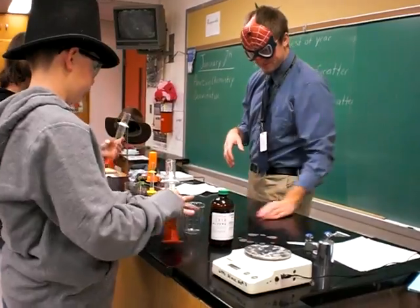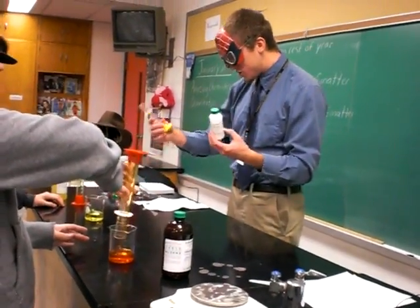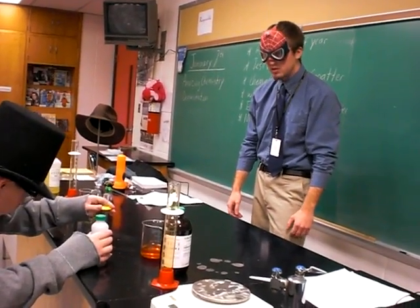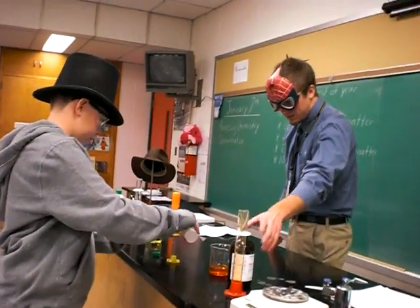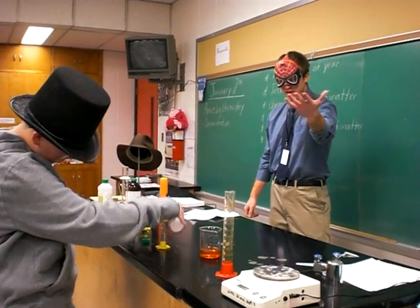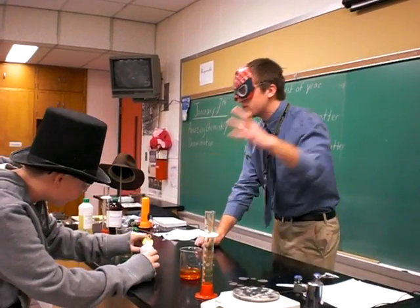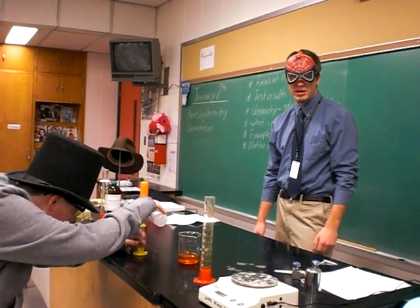Jordan, you pour this into there. Now I need someone else to measure 7 milliliters. Jordan, measure 7 milliliters. Now be careful, that comes out quick. That is what he's pouring right there. What the heck is the name of it? It's very common — I just lost it. That's hydrogen peroxide. I'm sorry. Maybe I should have poured this one.